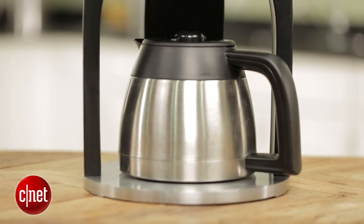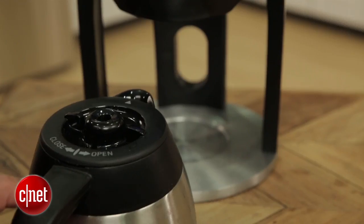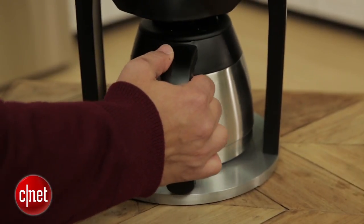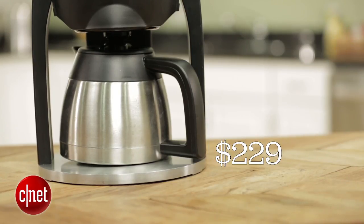You also have to take into account that the stainless steel thermal carafe doesn't keep coffee as hot as other devices and other coffee machines I've looked at. It essentially has an open part up here which lets heat escape, so we were looking at a maximum of about two hours to keep your coffee hot.